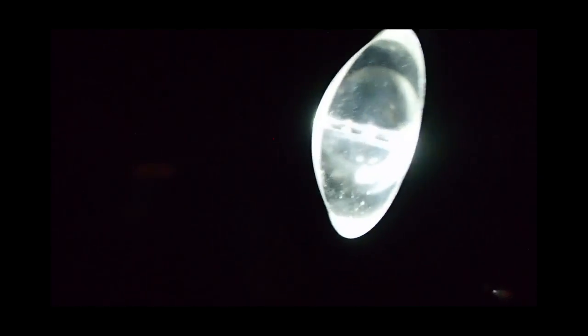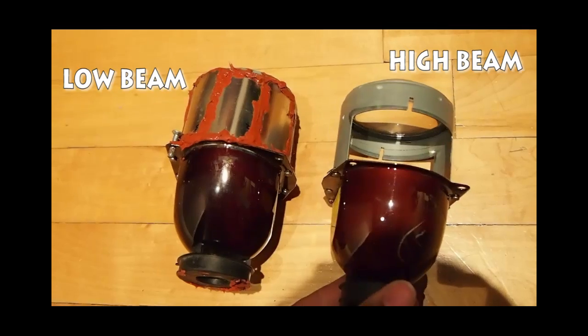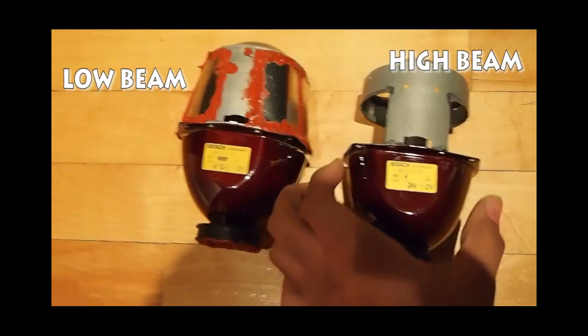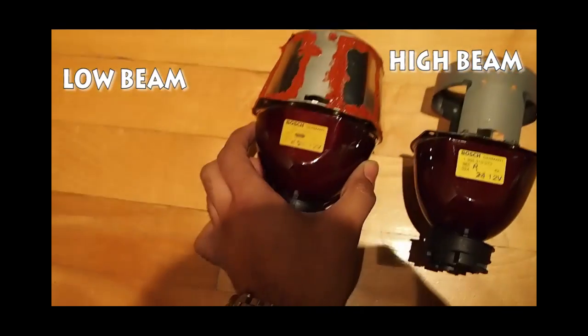I put the metal sheets and the red silicone on it. As you can see, the low beam has two flat faces and the high beam has only one. The low beam projector is wider than the high beam, so it creates a wider area of light. Here you can see the line that the low beam creates, and the metal plate blocks the light on one side.